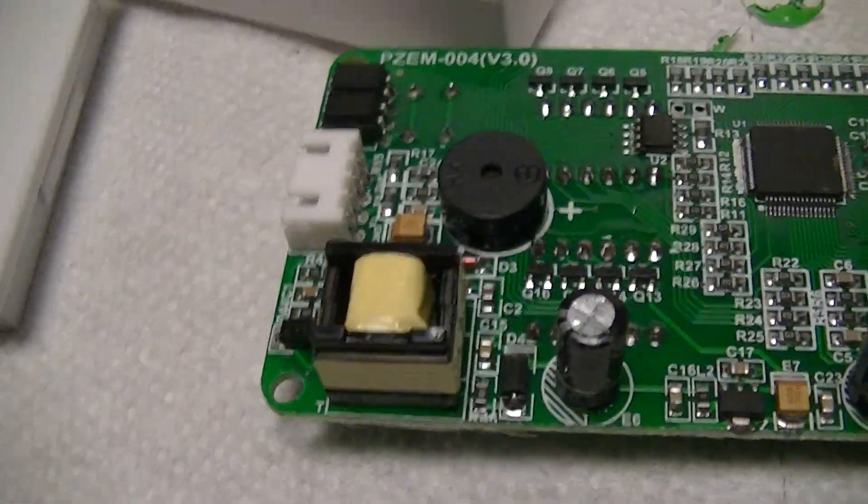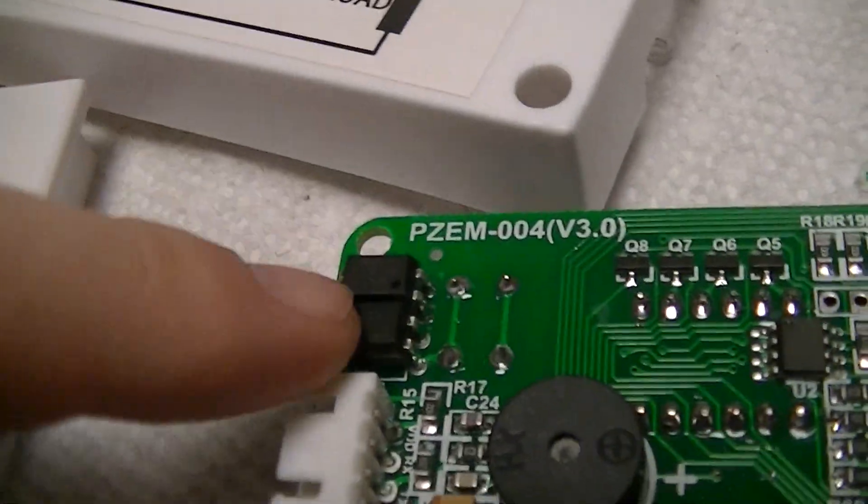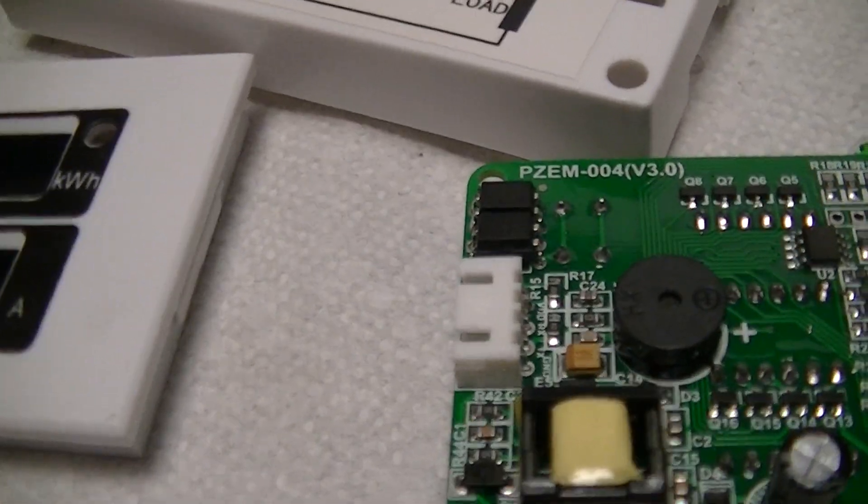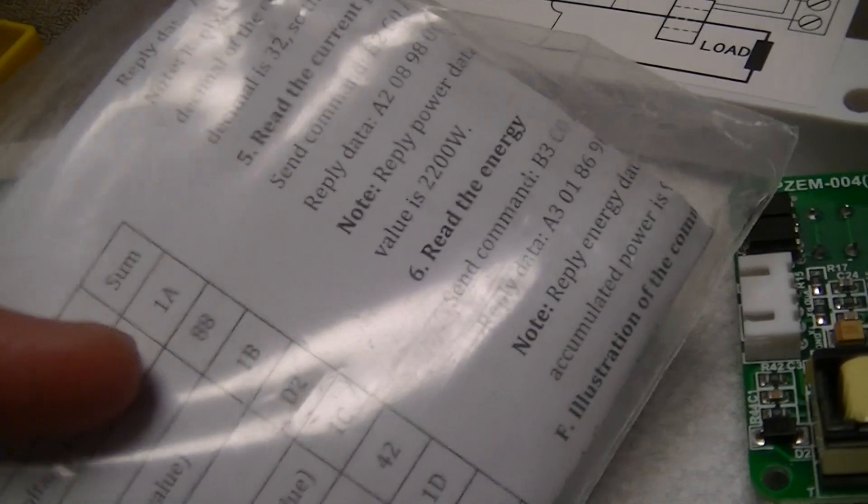There's a crystal for the microcontroller. There's a pair of optocouplers for a serial port that this thing has, because there is some communication stuff documented in the sheet of paper it comes with — which is basically all the documentation that comes with this thing.